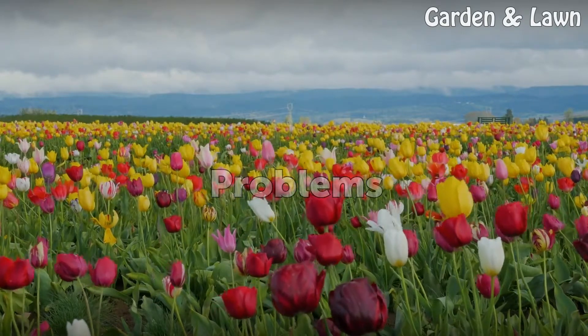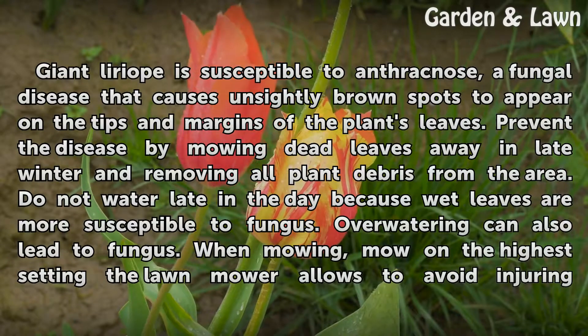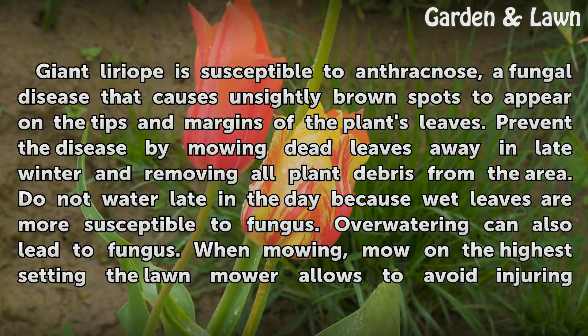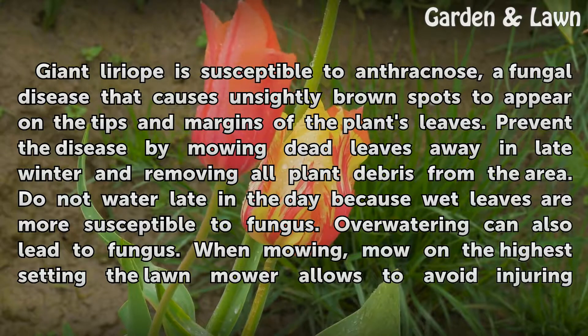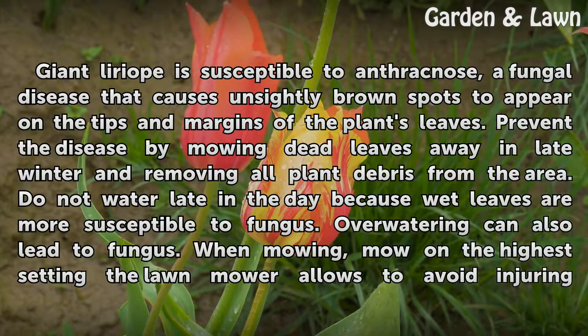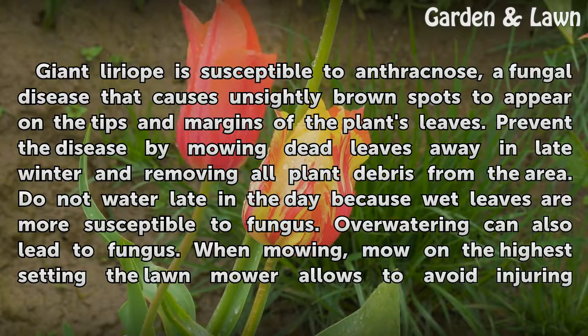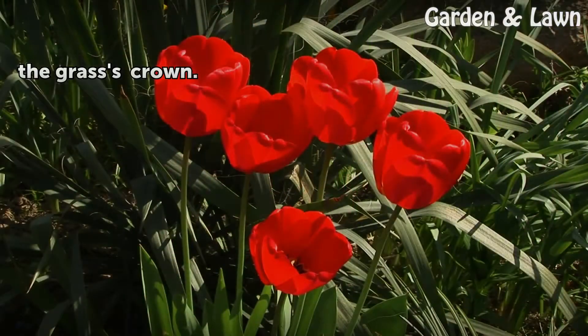Problems. Giant Liriope is susceptible to anthracnose, a fungal disease that causes unsightly brown spots to appear on the tips and margins of the plant's leaves. Prevent the disease by mowing dead leaves away in late winter and removing all plant debris from the area. Do not water late in the day, because wet leaves are more susceptible to fungus. Overwatering can also lead to fungus. When mowing, mow on the highest setting the lawn mower allows to avoid injuring the grass's crown.